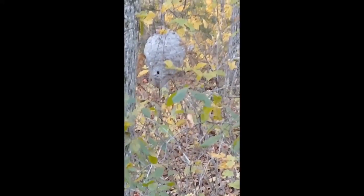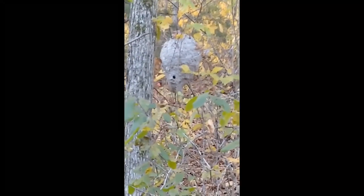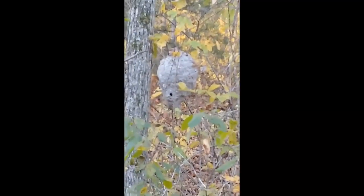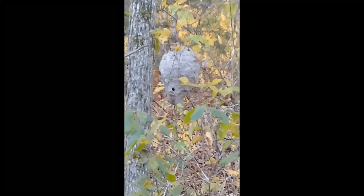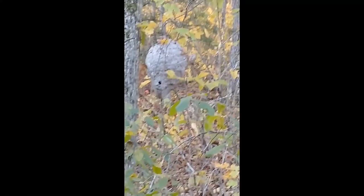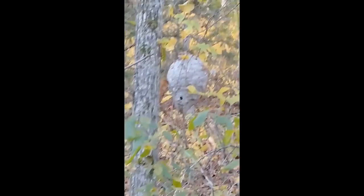There's the hornet's nest this morning with 28 degrees. You can see there's nothing coming in or out of there. When I made the previous film on Sunday, there was a lot of activity — they were going in and out like crazy. But today there's nothing at 28 degrees. Now, that doesn't mean they're dead yet. They may be balled up inside there keeping themselves warm. But after about the third one of these freezes like this, they are pretty much over with.